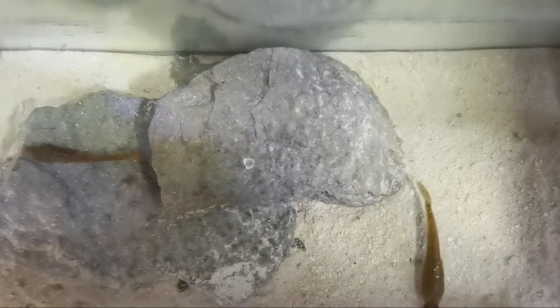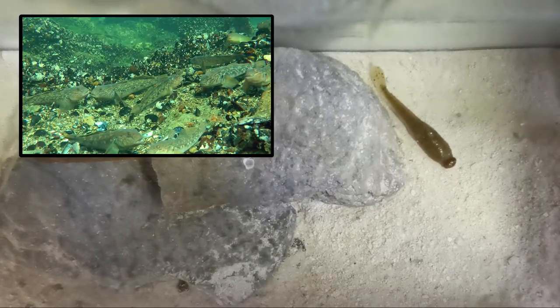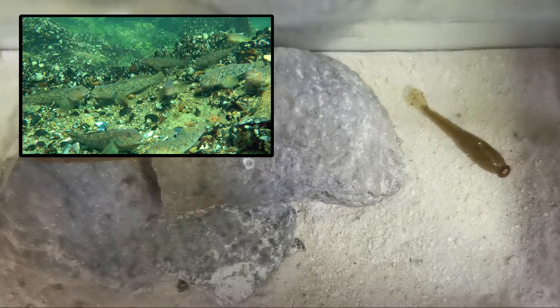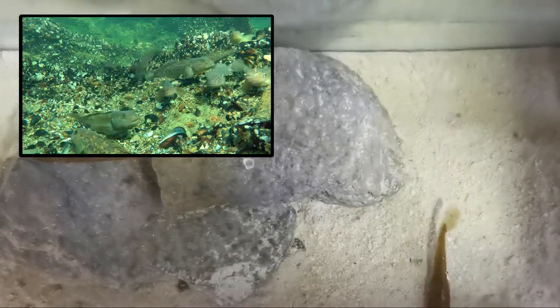Don't forget, these baits pause — gobies really do pause a lot. Like you'll see in the video up above, they don't actually move a lot. They do a lot of resting.